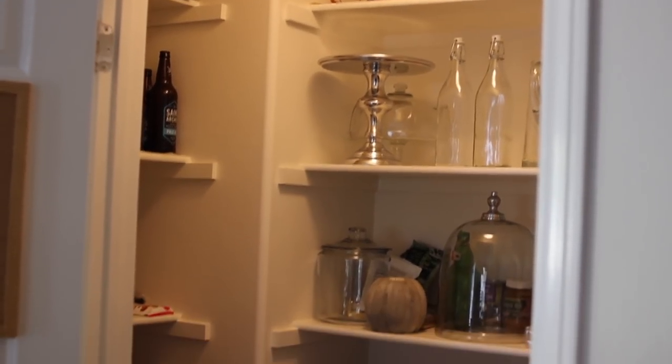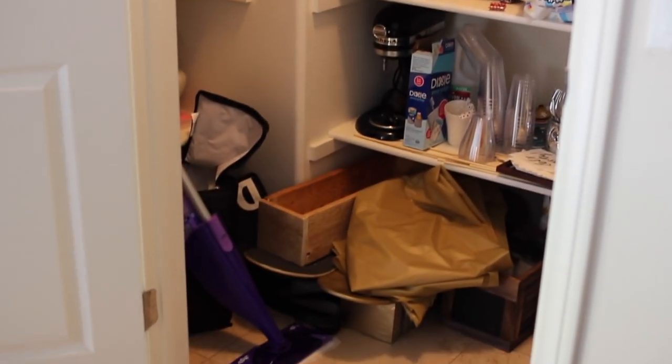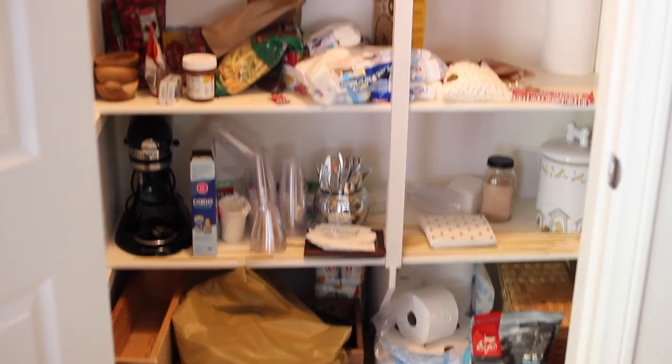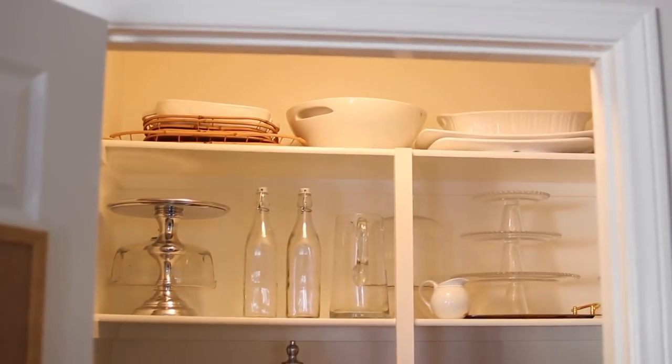I started a new project where I want to make over my pantry and there are a couple big DIYs that I'm going to be doing, but first I had to organize it. So today I'm going to show you how I got back to square one with my little pantry.